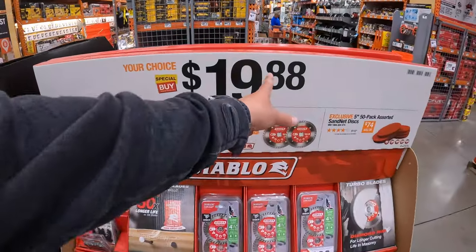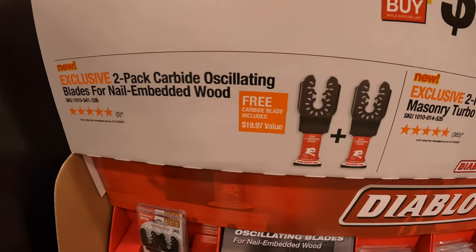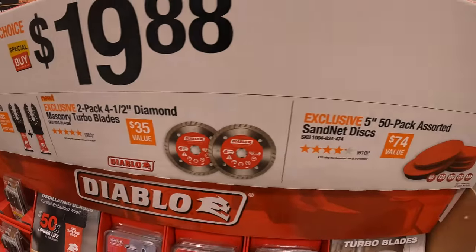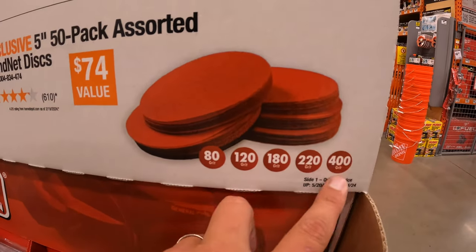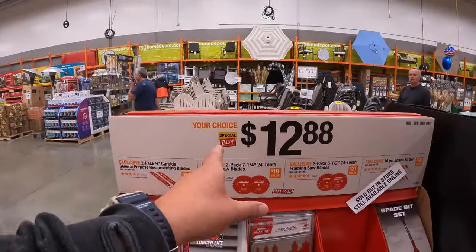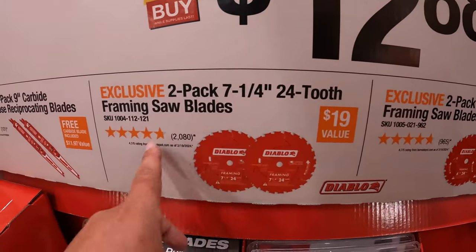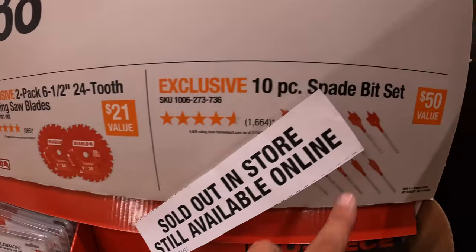Diablo does have this going on — $19.88: a two-pack of carbide oscillating blades for nail-embedded wood; a two-pack of 4.5-inch diamond masonry turbo blades; or a 5-inch 50-pack assorted sand net discs in 80, 120, 180, 220, and 400 grit. On this side, your choice $12.88: a 9-inch carbide general-purpose reciprocating saw blades; a two-pack of 7.25-inch 24-tooth saw blades; a two-pack of the 6.5-inch 24-tooth saw blades; and the 10-piece spade bit set.